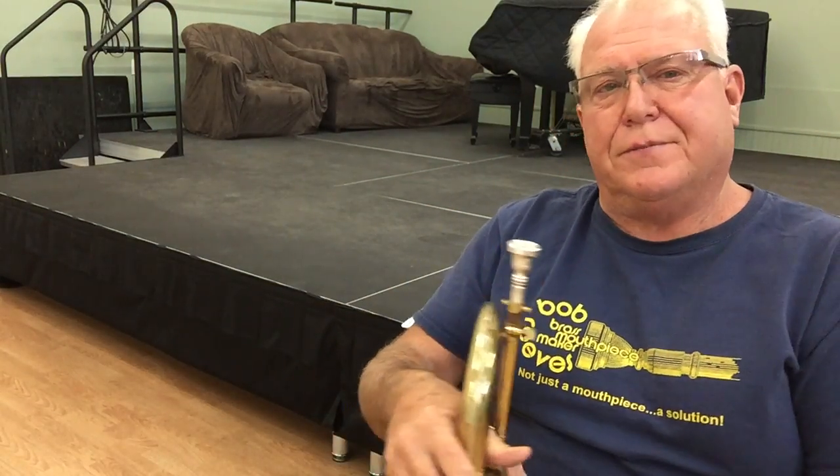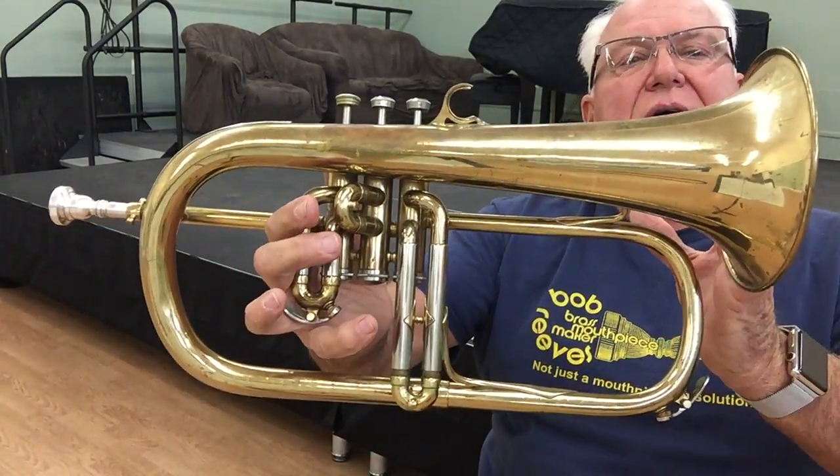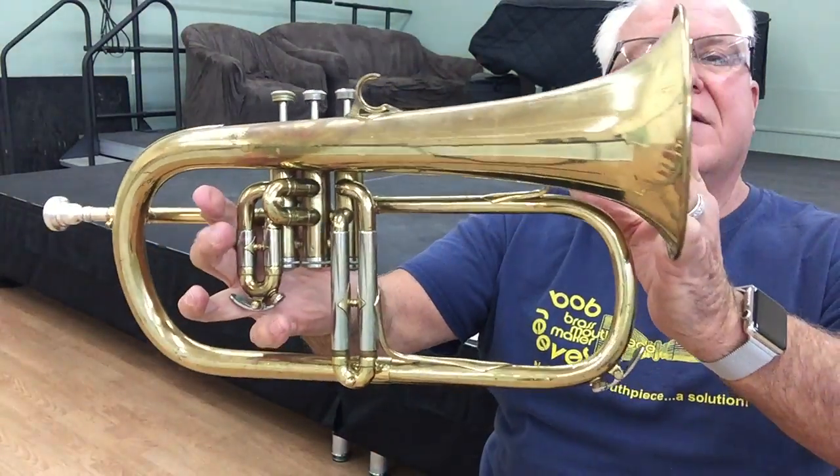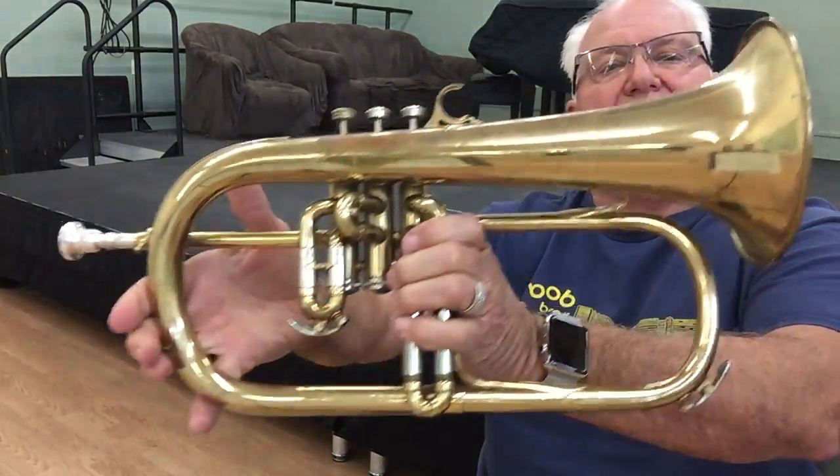Hi, and welcome to Horn Trader on YouTube. Today, my special guest, all the way from Paris, France — it's the coveted, the cult, the queen. All hail the Queen on Flugelhorn.